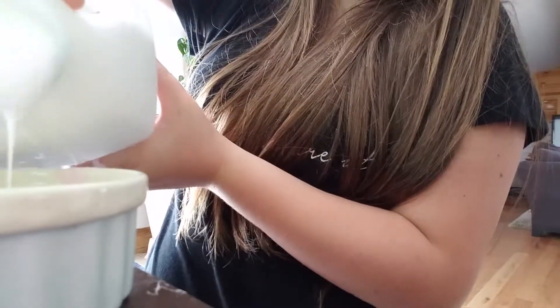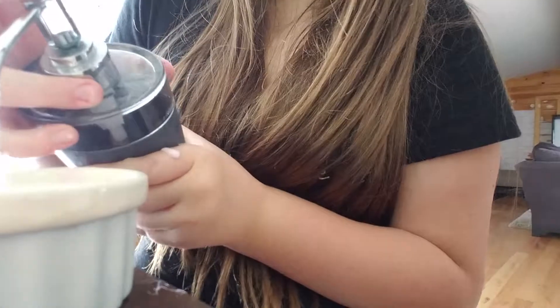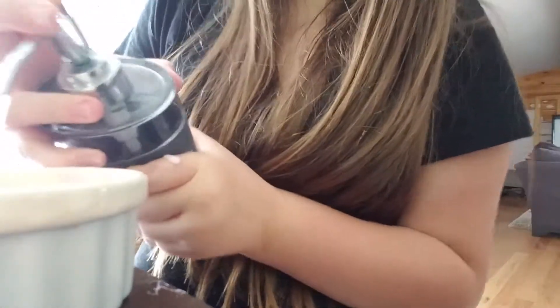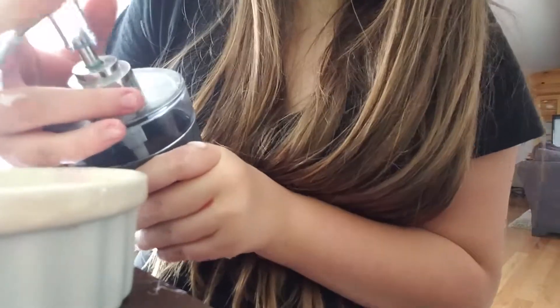I'm putting some of my glue in. You don't want too much if you're making it fluffy. My glue got stuck. Then you're going to want to add some of the regular soap — this part isn't necessary, but I feel like it just adds to it and makes it bigger, so that's kind of why I added it.